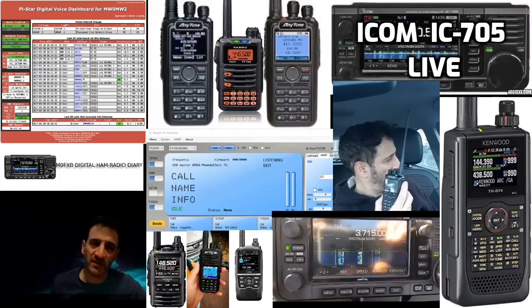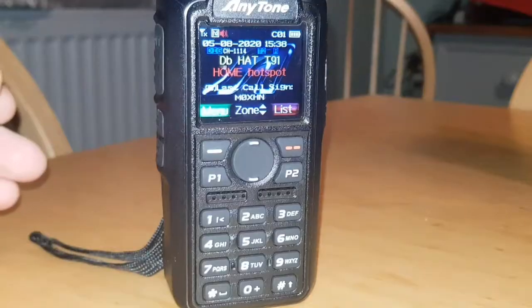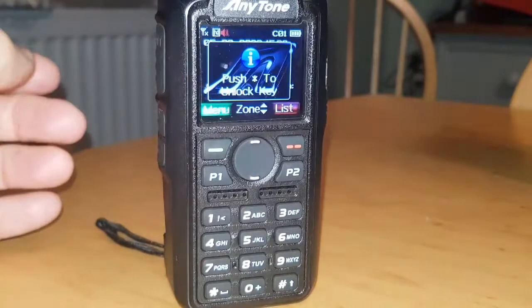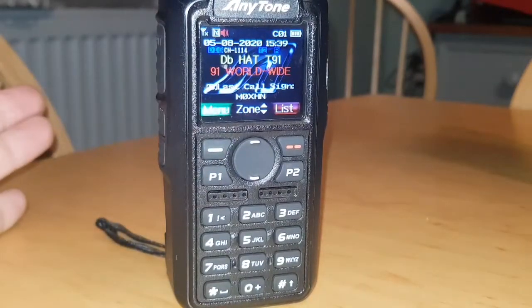M0FXB digital ham radio diary, welcome. Have you ever gone to your Anytone 878 or 868, gone to push the menu button, and you get a message saying 'push star to unlock key'? So the menu has been locked.